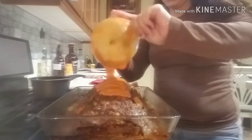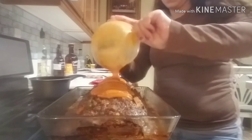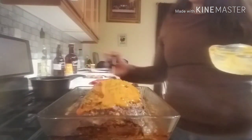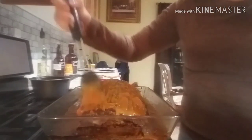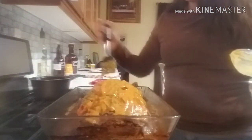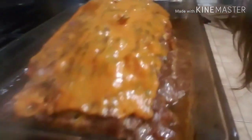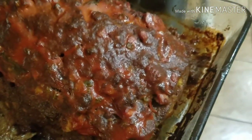After two hours I'm bringing the meatloaf out so I can put the mustard and ketchup mixture on top. I'm just pouring it over — you can make a little extra so that when you cut it you have some on the side, since when it cooks it only sits on top and not on the sides. My husband likes a little bit on the side. I put it all over the meatloaf and then put it back in the oven for an extra 30 minutes. This is how it looks when it comes out.